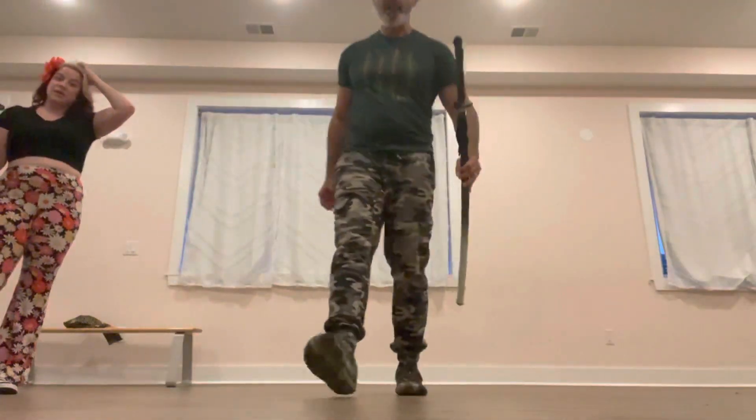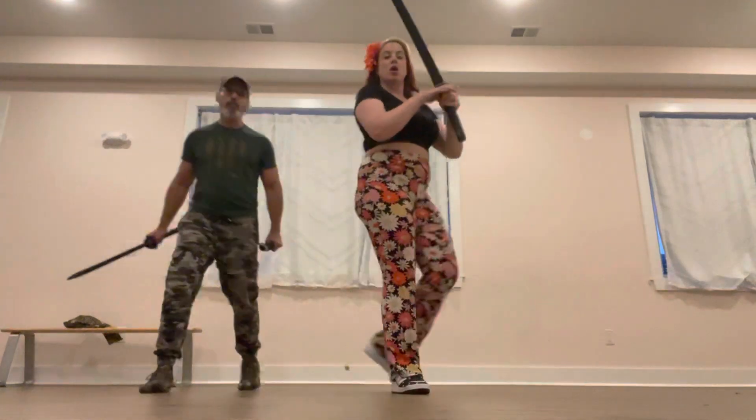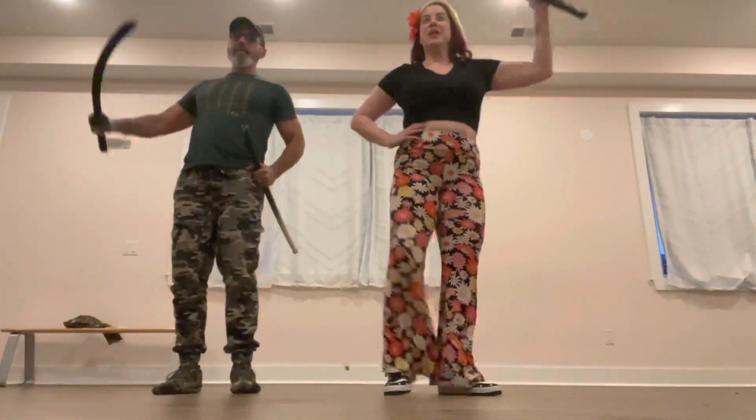Okay. From the top? Let's do it from the top. So yeah, so we're here.